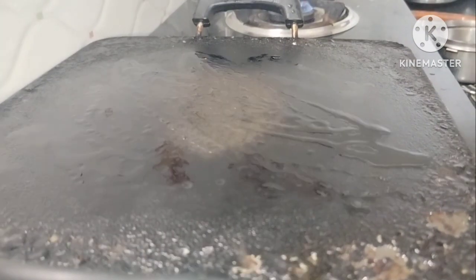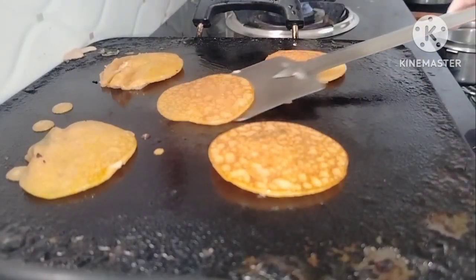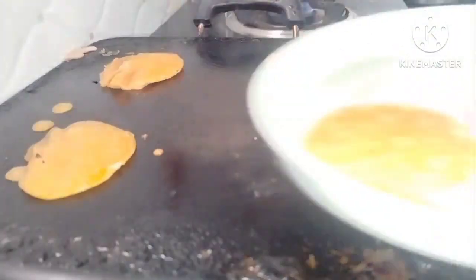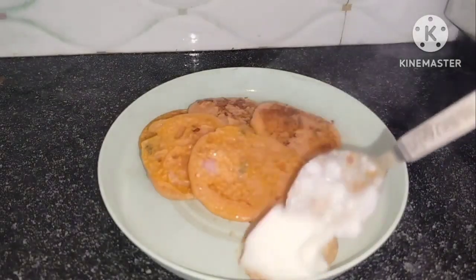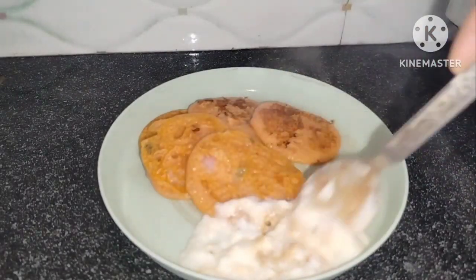Here you can add the dough. You can add some dough to the dough. If you want to know how to cook it, you can add the dough.